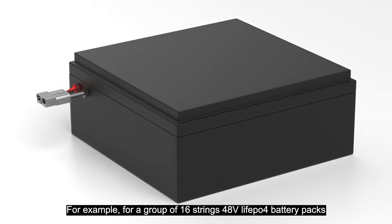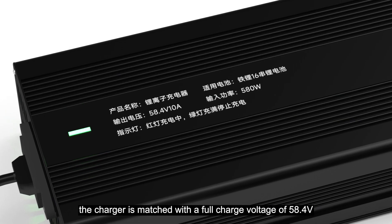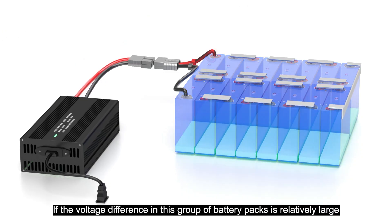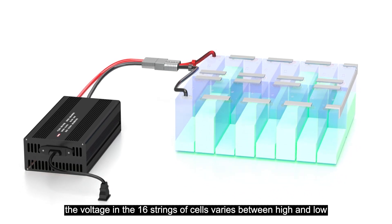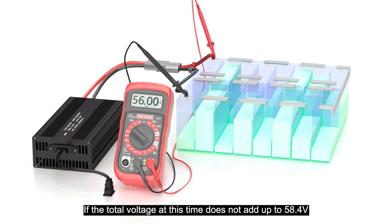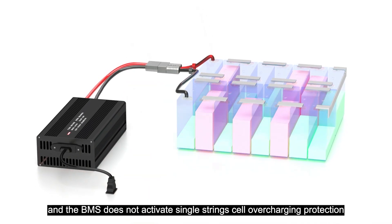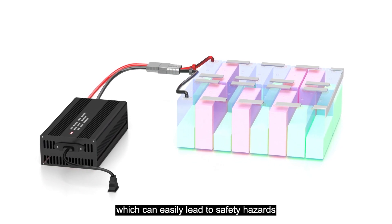For example, for a group of 16-strand 48V Leithun P4 battery packs, the charger is matched with a full charge voltage of 58.4V. If the voltage difference in this group of battery packs is relatively large during charging, and the voltage across the 16 strands varies between high and low, if the total voltage does not add up to 58.4V, the BMS does not activate single-strand cell overcharge protection. So a single battery cell that has already reached full charge is still being charged, which can easily lead to safety hazards.